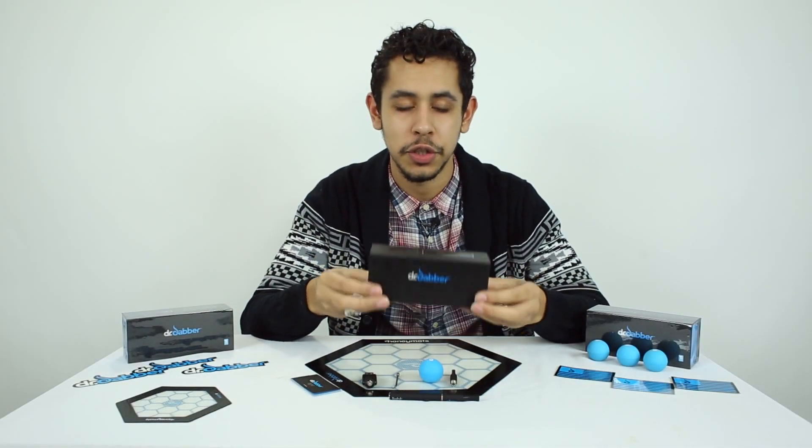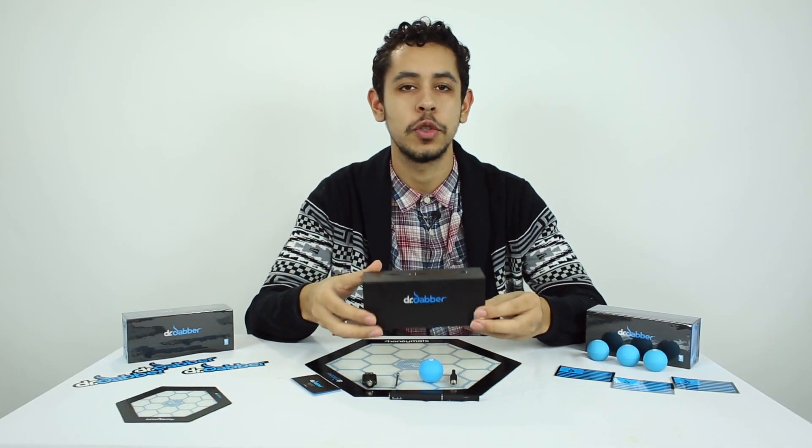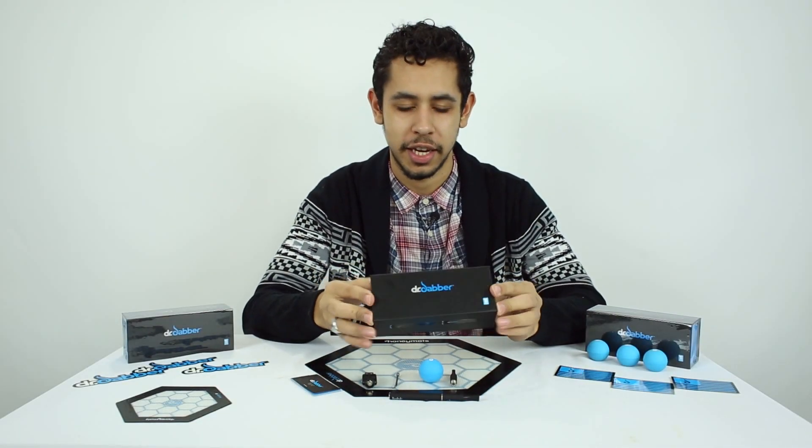Today we're going to be looking at the Dr. Dabra Light. It's one of our new smoking deals. Let's check it out.